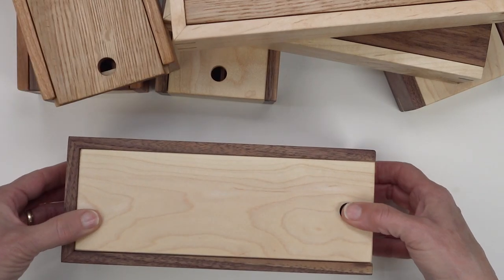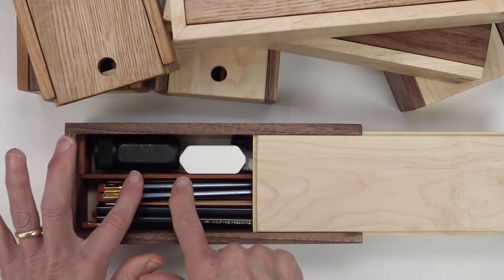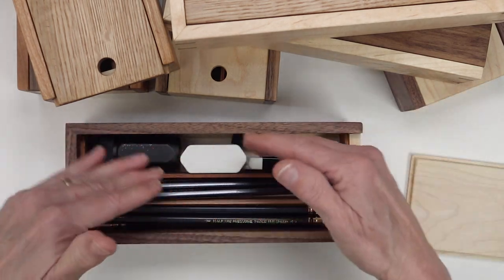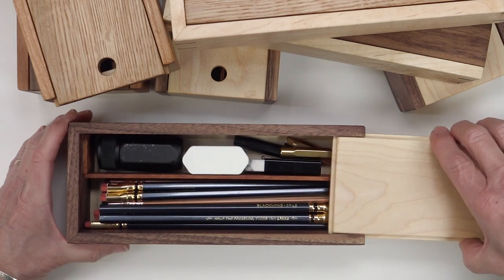Once you close the lid, you can move it around because this tall divider keeps the objects in the two sides separate from each other. It's very nice.